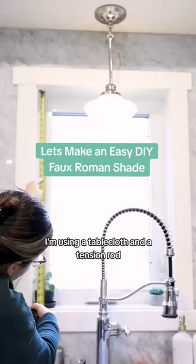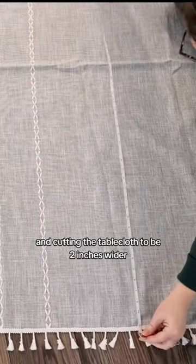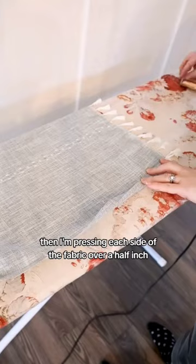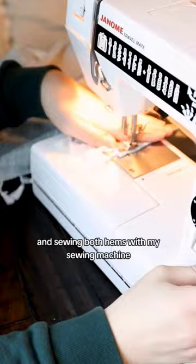I'm using a tablecloth and a tension rod and measuring the interior of the window and cutting the tablecloth to be two inches wider and seven inches longer than the measurement. Then I'm pressing each side of the fabric over a half inch then another half inch and sewing both hems with my sewing machine.